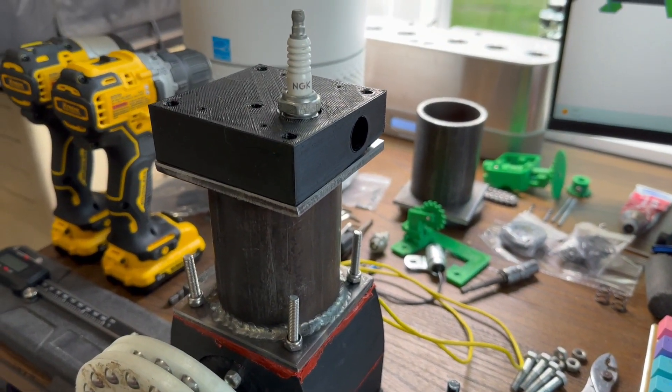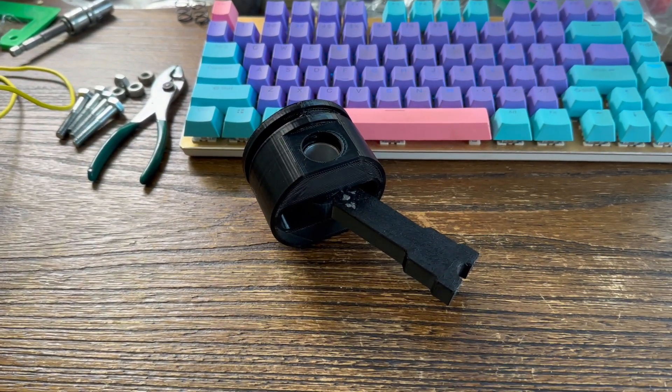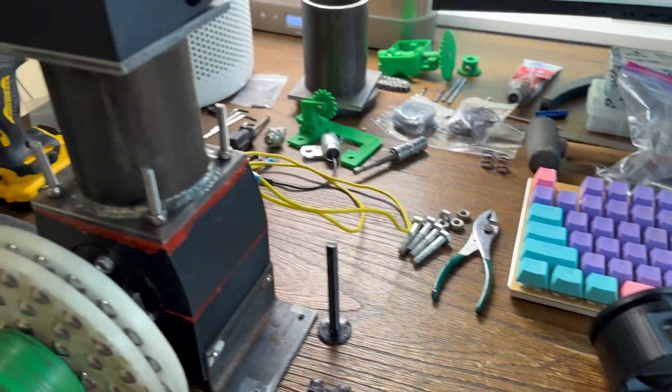Tomorrow I'm going to start casting — I'll cast the head, the valves, and I'm going to cast a wrist pin. I think that's all the parts I'll cast for now, and I'll leave the piston and connecting rod as they are to see if they work.